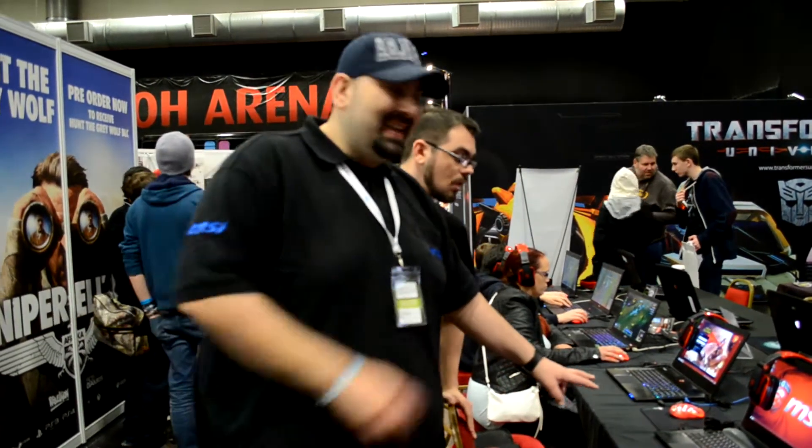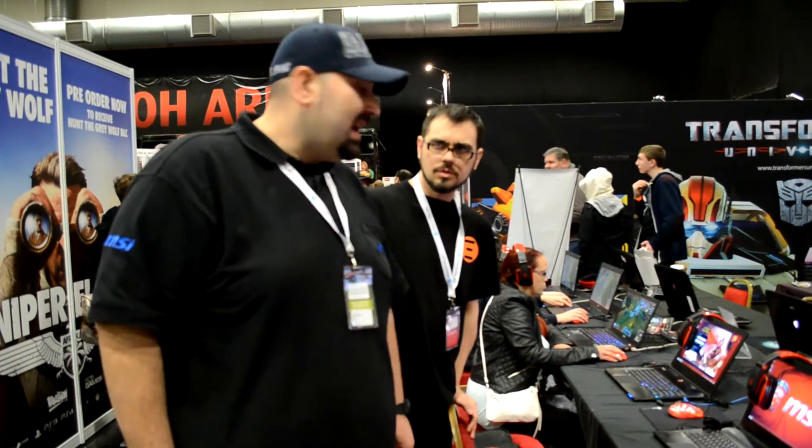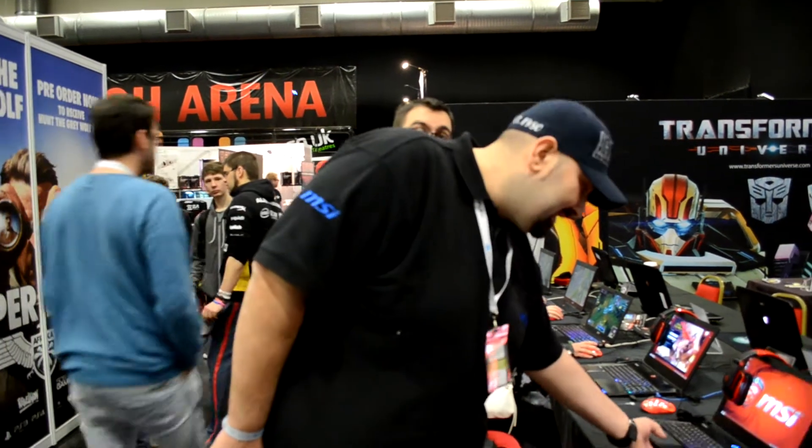It comes in two flavours, an A60 or an A70. One comes with Super RAID SSDs, one comes with one SSD, both with full HD screens. The thinnest, lightest, fastest gaming notebooks in the world — MSI.